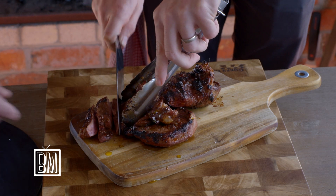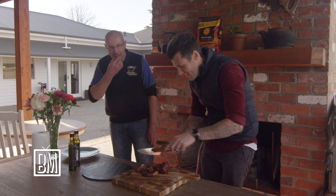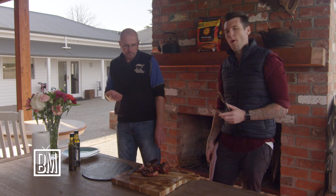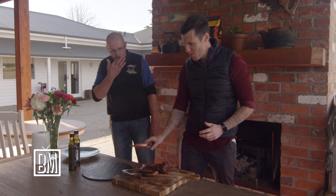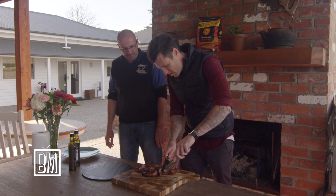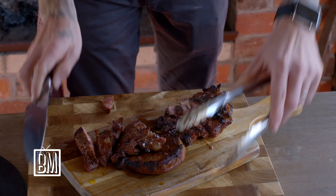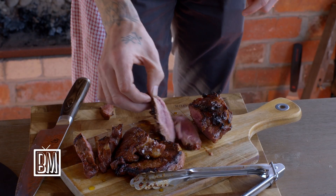Here you go, mate. Beautiful. I cooked it to perfection — I know what I'm doing. That is so good. That is just outstanding. We better try some of the rump as well. Envy's the best — always.